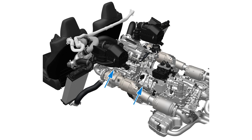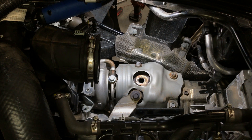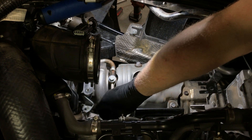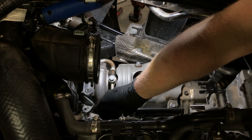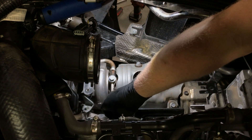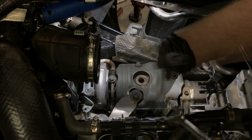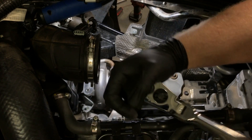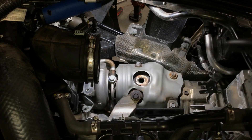There are two brackets that secure the downpipes to the engine and transmission. We will remove the front bracket first as shown. Once the nut and washer that secures the bracket to the cylinder head is removed, we can then remove the bolt securing the downpipe. A breaker bar may be required to remove the bolt from the downpipe. If it is seized, apply and let penetrating oil soak into the threads before removal.